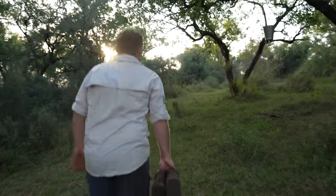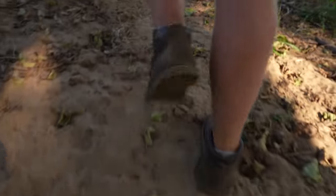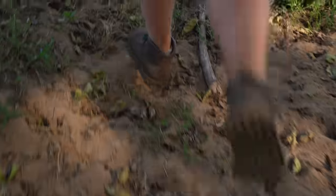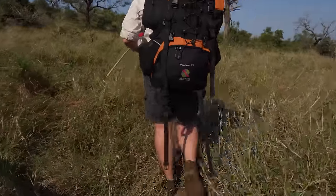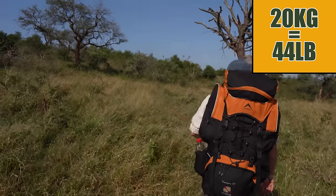When I first put these boots on, I thought I would need an insert as they were slightly firm underfoot, but after a month of break-in they became super comfortable and really flexible. One thing about this hike that you may notice is that I'm carrying close to 20 kg of weight.